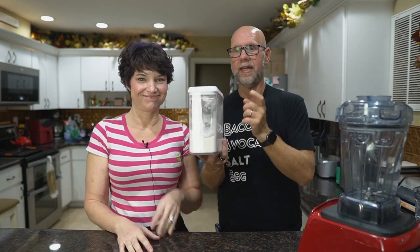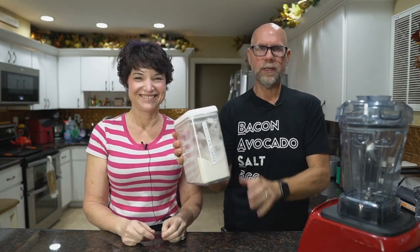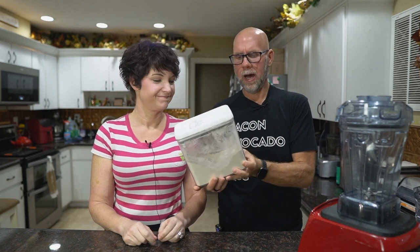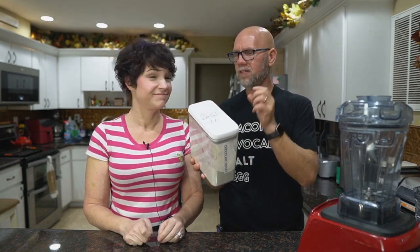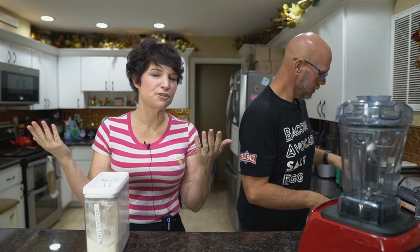Here's what you'll need: keto chow — we recommend chocolate toffee flavor. We pour our bags into containers from Walmart; they're the Better Homes and Gardens 11.5-cup containers, which perfectly fit a bag of keto chow plus one or two scoops from the old bag. You can stack two on top of each other in the cabinet, but measure your pantry since shelves vary.